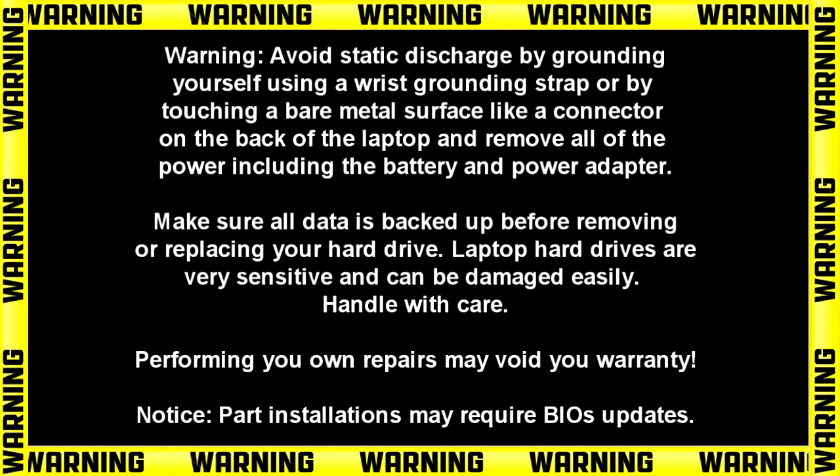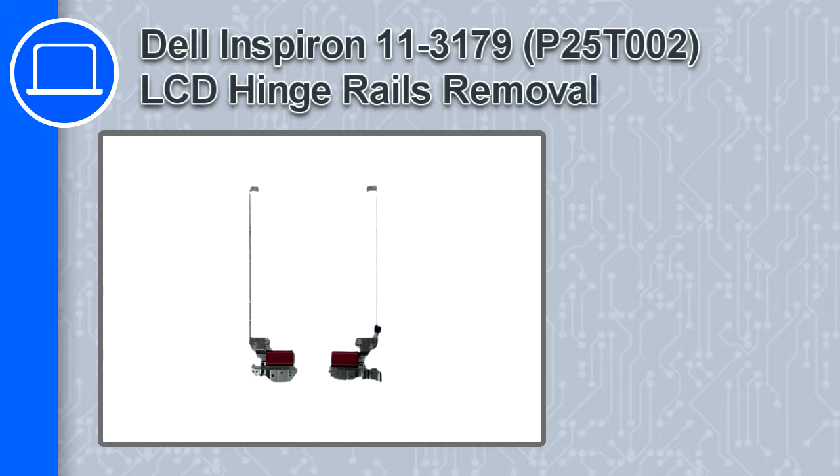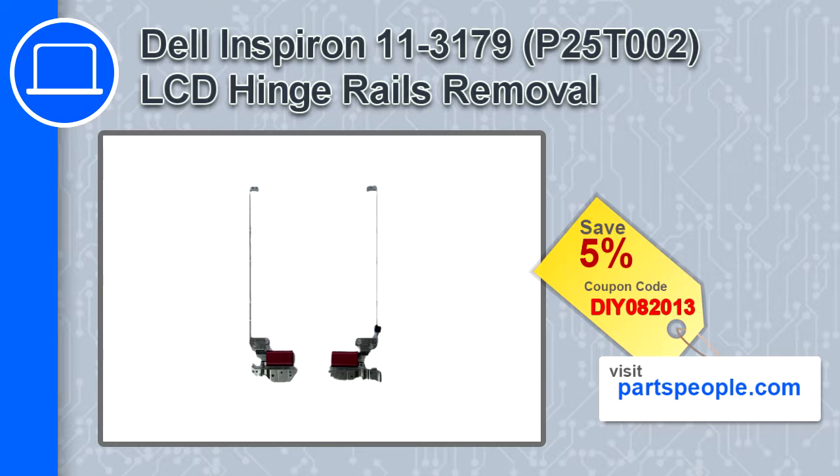How's it going, this is Ricardo and in this video I'll show you how to remove the LCD hinge rails from a Dell Inspiron 11 version 3179. If you're looking for parts for this laptop, go to our website and use this coupon for a 5% off discount.